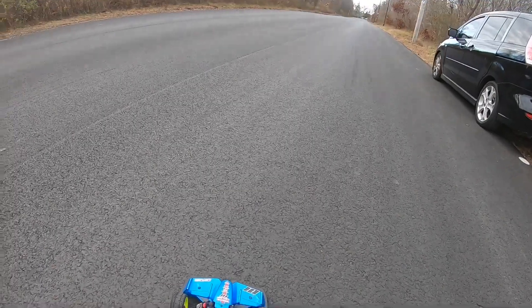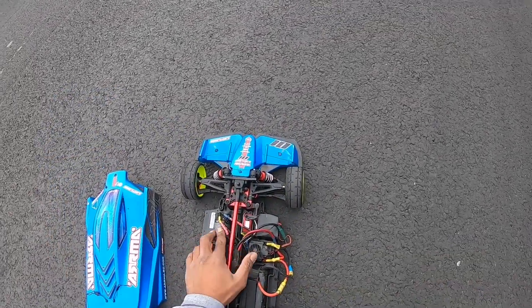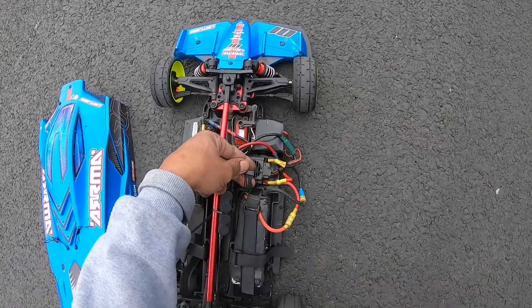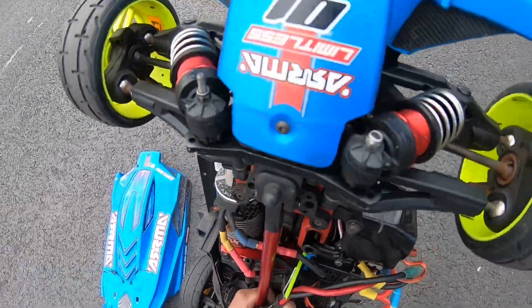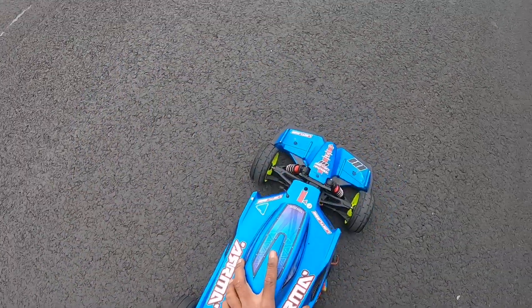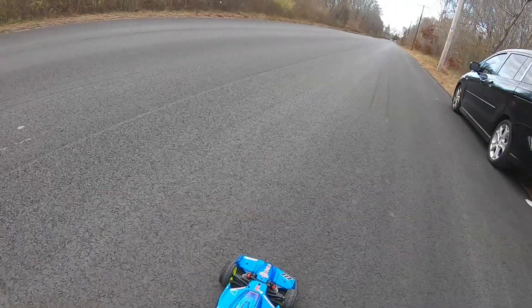That is with the 6S. This is a stock motor. This is a 6S — let me show y'all that. And it's a stock differential in there. Anyway, thank y'all for tuning in. That wasn't a bad run. More to come.